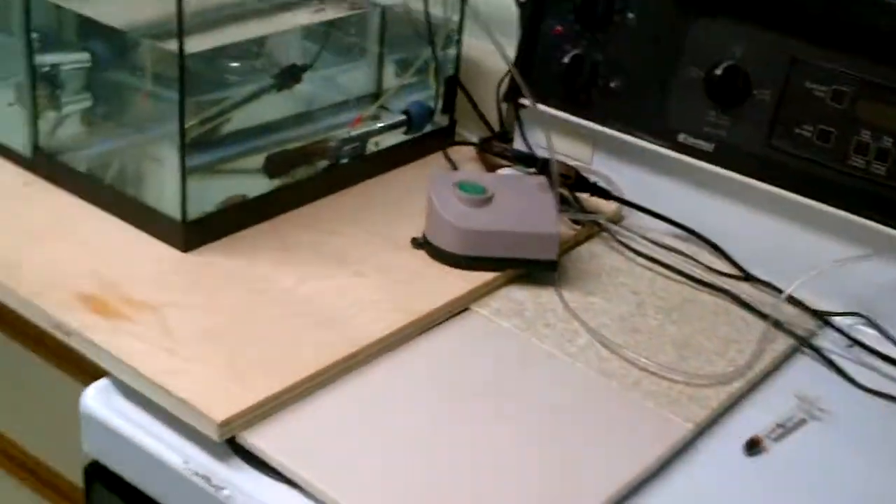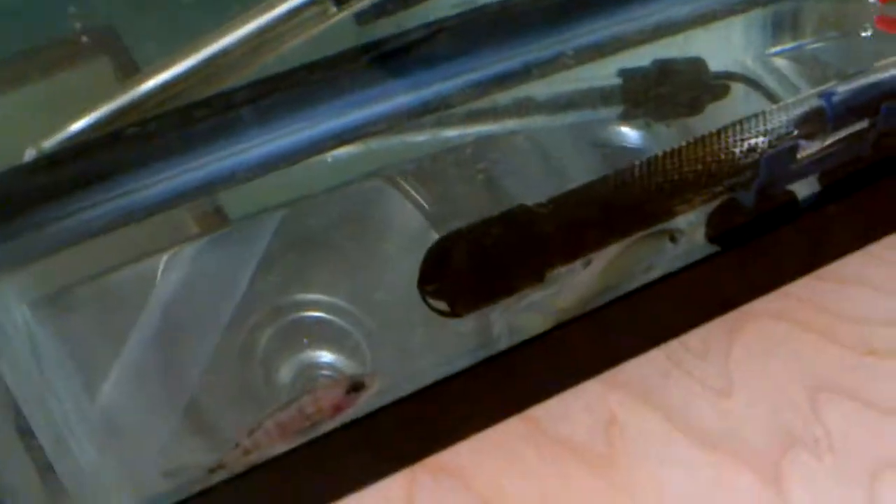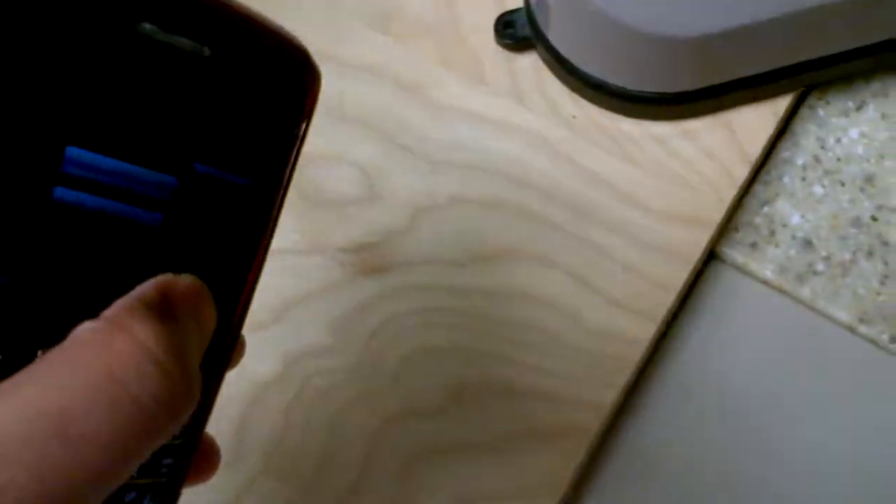I'm probably going to throw these nice peacocks into my 125 gallon. They're about 2.5 to nearly 3 inches and eating really well — I just got them today. I'll throw them in my male peacock tank; they should be fine since they're big enough and fast enough. They're in the current tank temporarily just in case of any disease — I can monitor them over the next few days to a week.